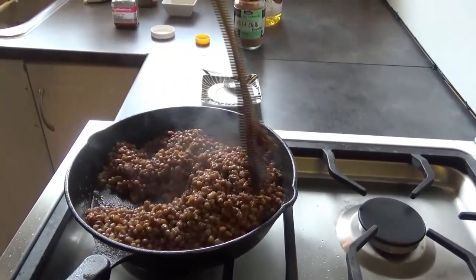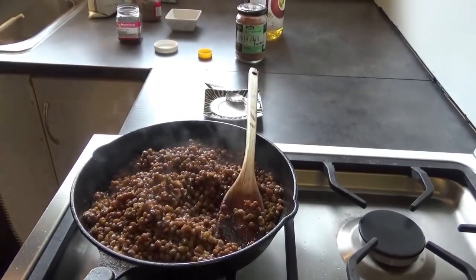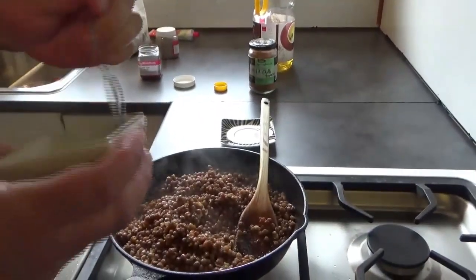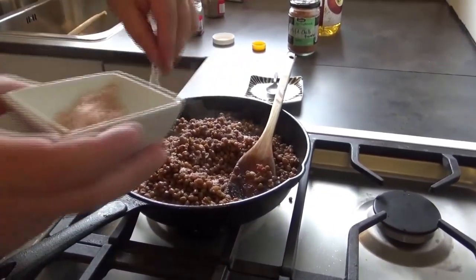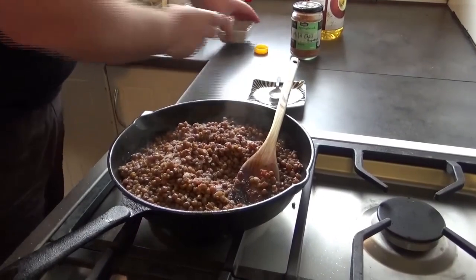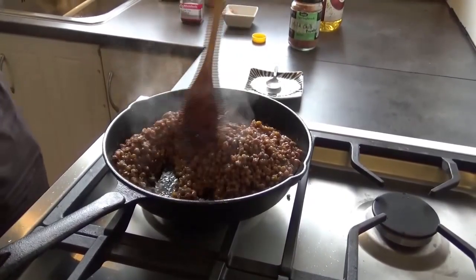That's it for this video - this is just your mince replacement. I go pretty crazy with the salt: one, two, three, four good pinches. And that's it, we are done.